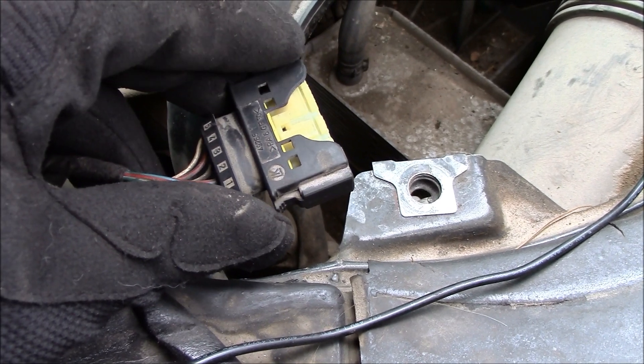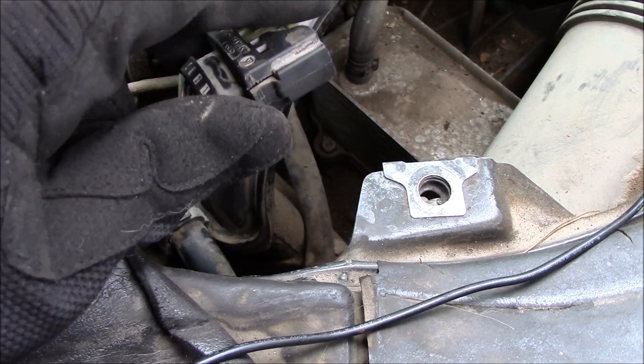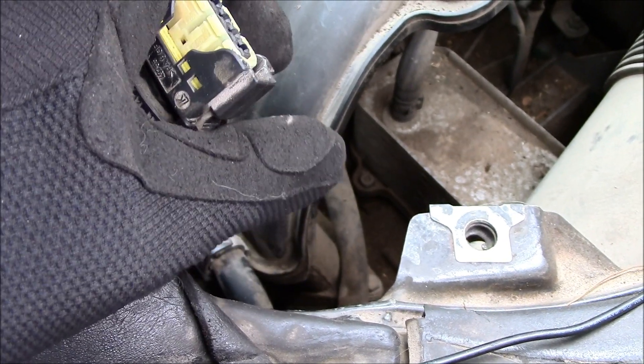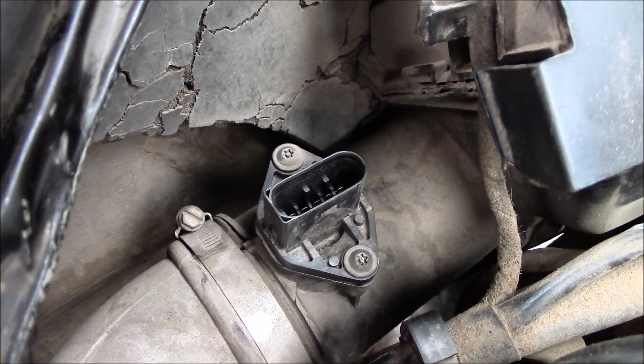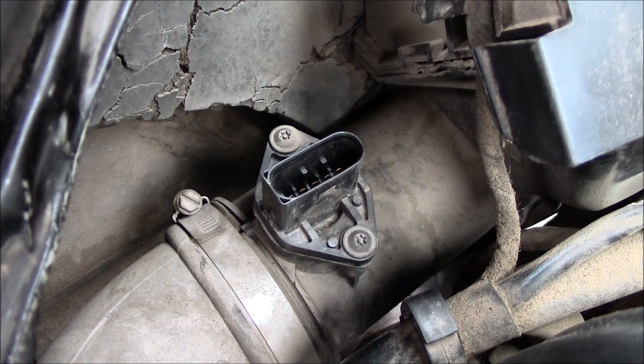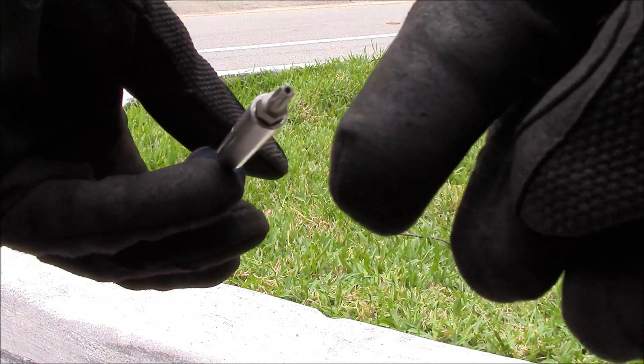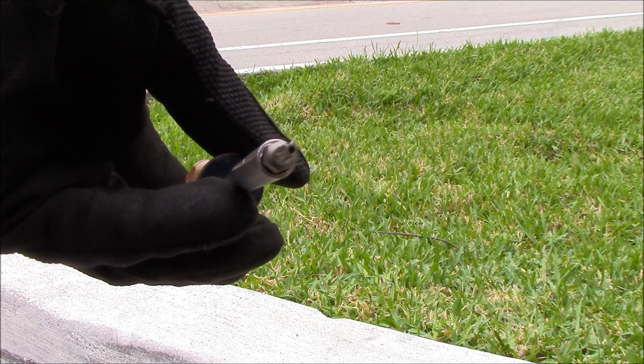The electrical connector on the sensor is held in by two little clips on the side. Squeeze it together and pull the connector off — do not yank on the wires. The sensor is held in by two T20 security torx screws, the style that has the little hole in the center of it.